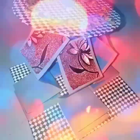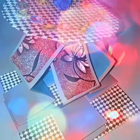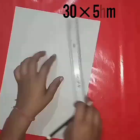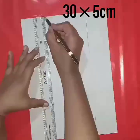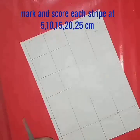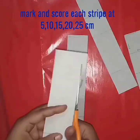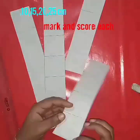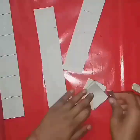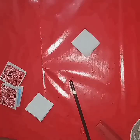This is the first step. I'll make four stripes from this cardstock. The measurement for each stripe is 13 by 5 centimeters, and I'm marking and scoring each stripe at 5, 10, 15, and 25 centimeters.